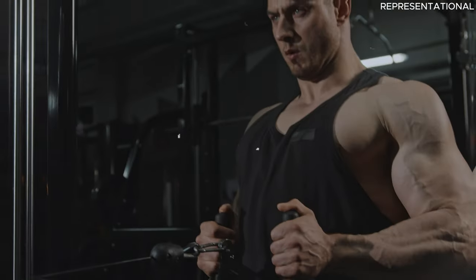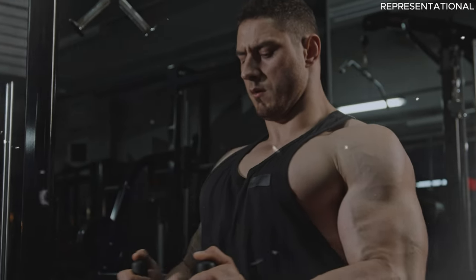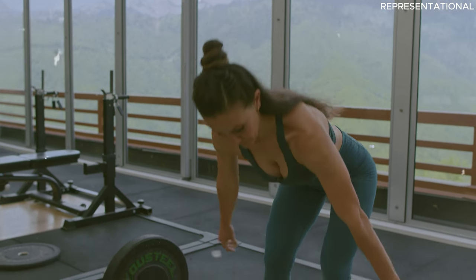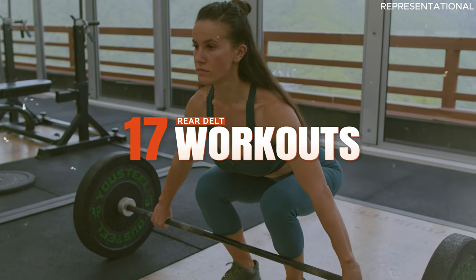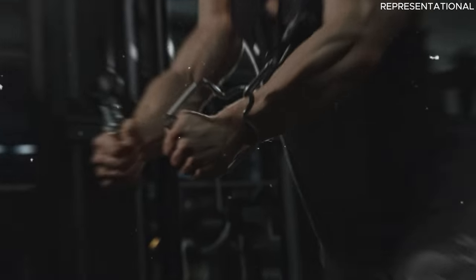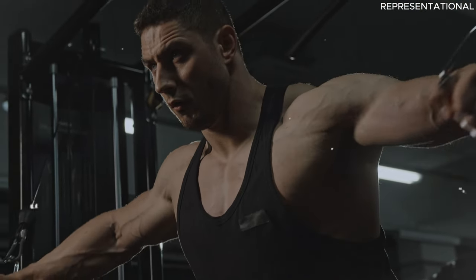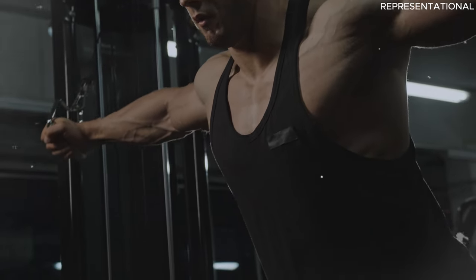Hey everyone, welcome back to the channel where we turn those 'I'll do it tomorrow' promises into today's triumphs. If you've been neglecting those shy, often forgotten muscles at the back of your shoulders, today's your lucky day. We're diving into the world of rear delt workouts — I've handpicked 15 of the best moves that will make your rear delts pop like popcorn on movie night. These exercises are perfect for squeezing into your busy schedule right from the comfort of your home, no fancy equipment needed, just your dedication and maybe a couple of dumbbells or resistance bands.